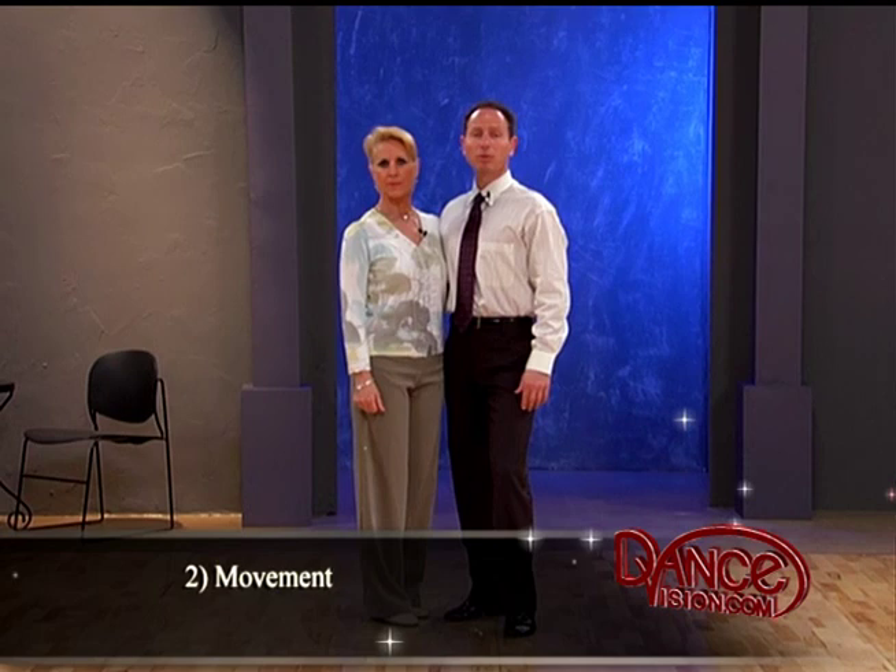We're now going to talk about basic movement at the advanced level. It's not that we move differently — we still bend and send, we still swing the legs out from under the torso, we still feel the maximum stretch of the body at the peak of the movement, but we think about it in a more advanced way.